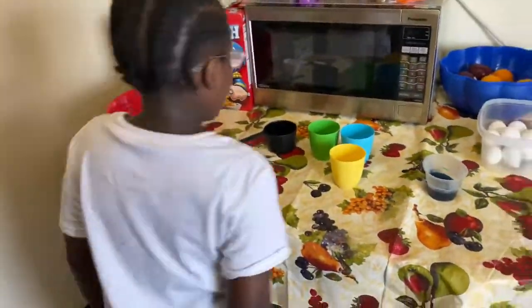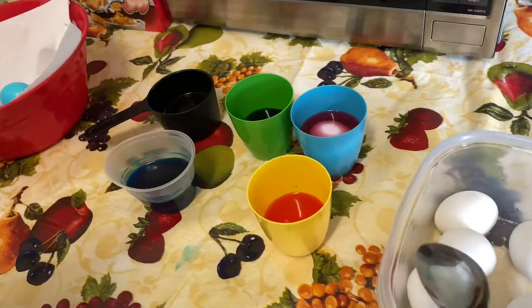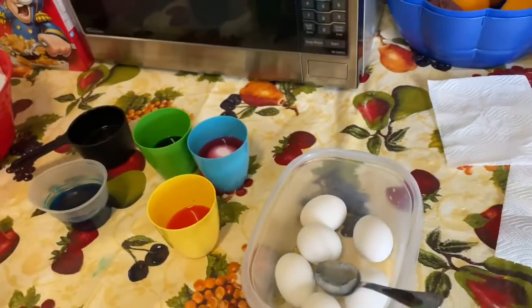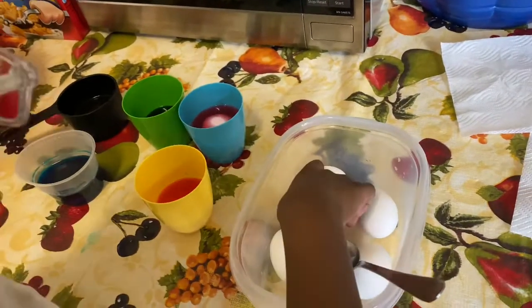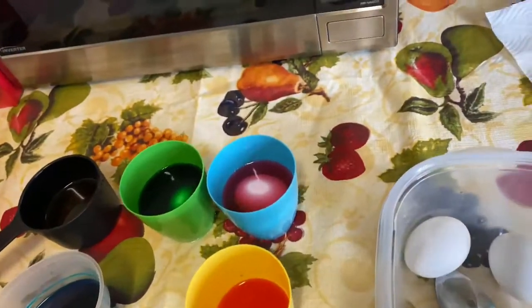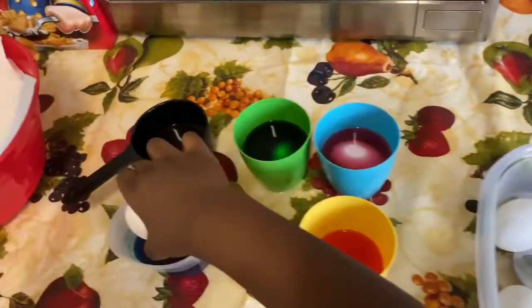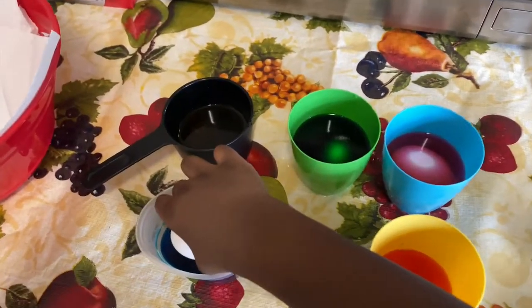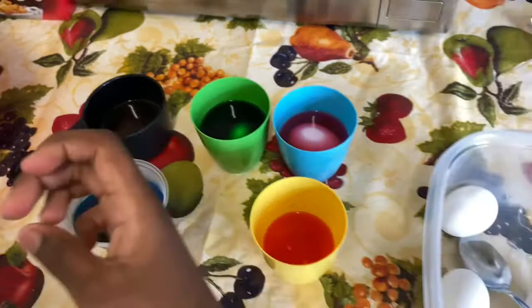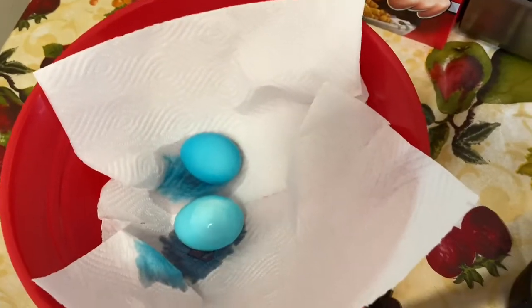Drop it in there? Yeah. So now put some more in each color. Don't drop it in, just put it in easy. Get some more because you're going to crack the egg. Put it in easy. Okay, get some more. Like this? Yeah, that's coming out nice.